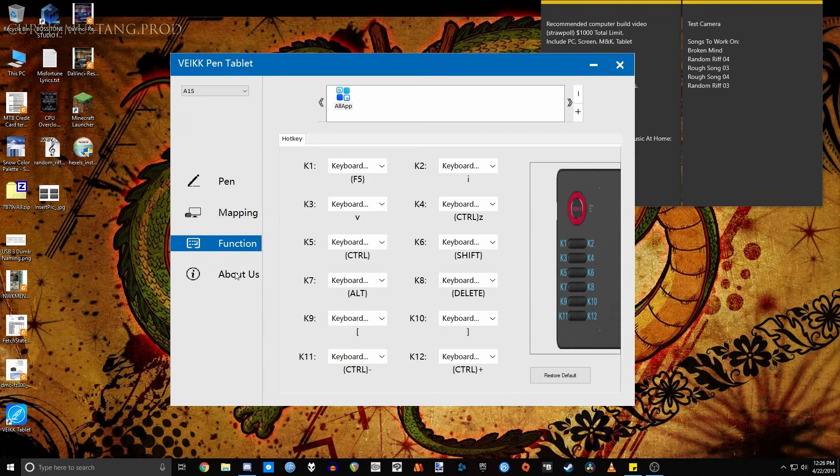In the function keys, up at the top you'll notice where it says 'all app' — you can actually set it so that depending on what program you have open, it'll change what keyboard shortcuts you're using. So this is great if you want Photoshop to have a different set of commands, Clip Studio a different set, Adobe Premiere, Movie Studio, or DaVinci Resolve — a different set for each one. It's much easier to go to the website and get fresh drivers so you don't have to worry about driver issues.